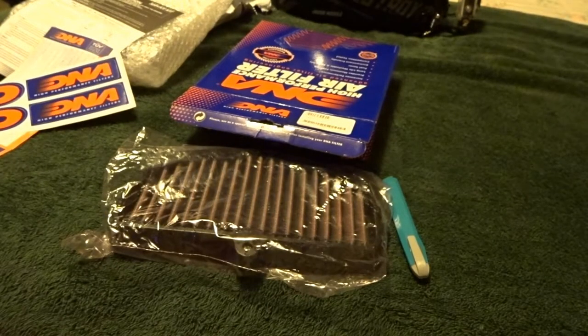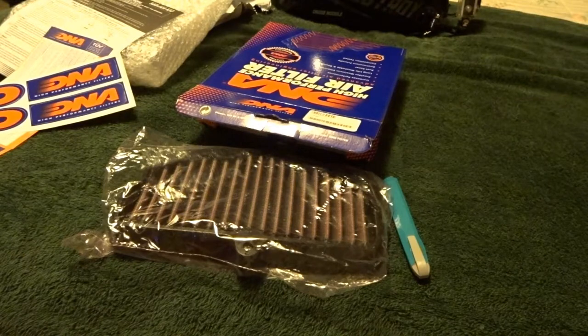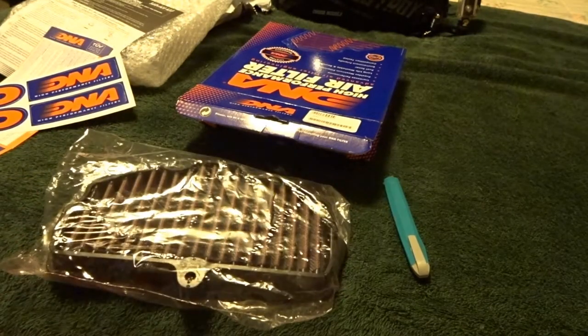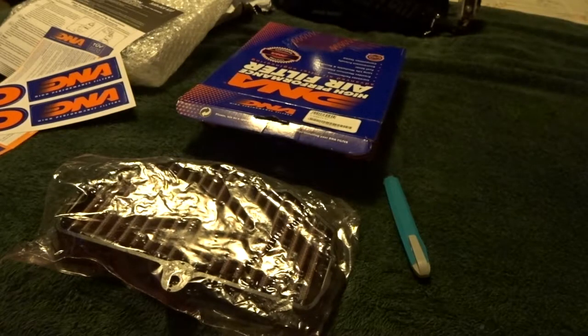All right, there it is — an unboxing of my DNA air filter for the Kawasaki Vulcan S. I've been waiting for this thing for like a month. Tune in to the next video — the next video is going to be the installation, unless I upload something else first. Keep an eye out for that. Thanks for watching, please like this video, subscribe if you want to see more, and don't be afraid to leave a comment or share. Catch y'all on the next one. Peace.